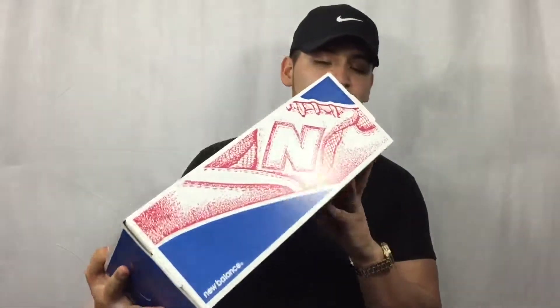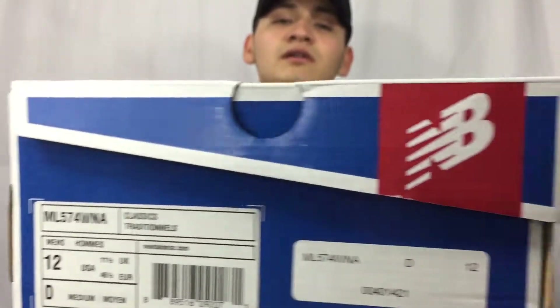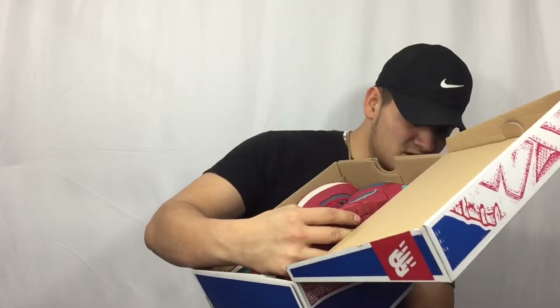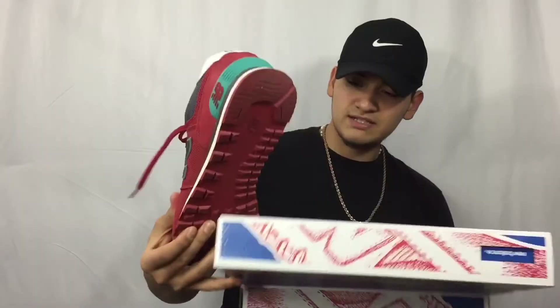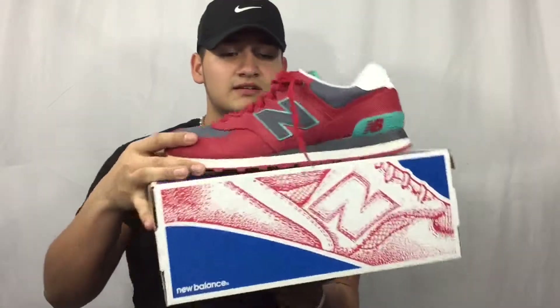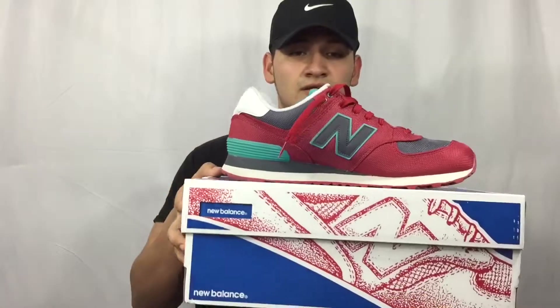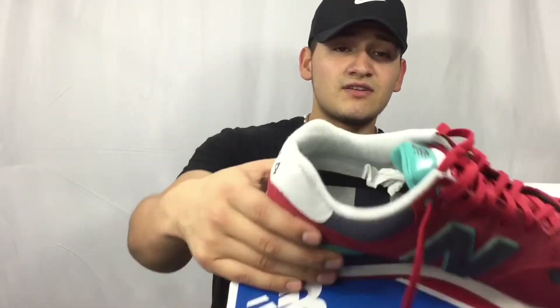The next one would be one of my favorites — the New Balance 574s. I picked these up in size 12. The only bad part about these shoes is the white inside. I've been wearing black socks so I kind of got black lint in them. If y'all know how to take it out, comment below.